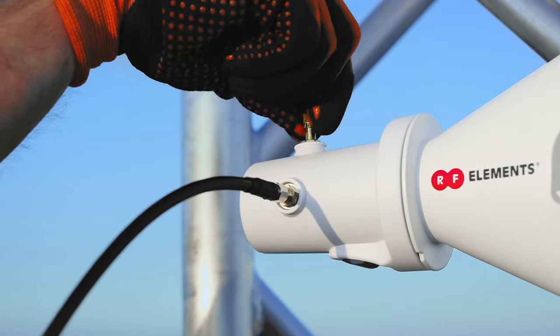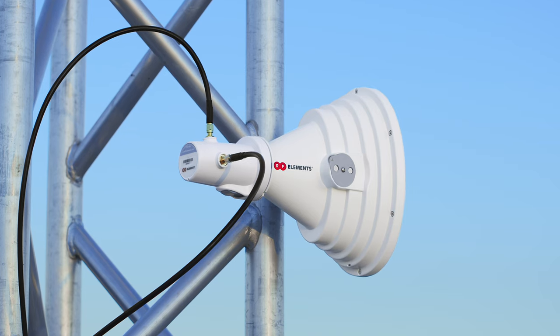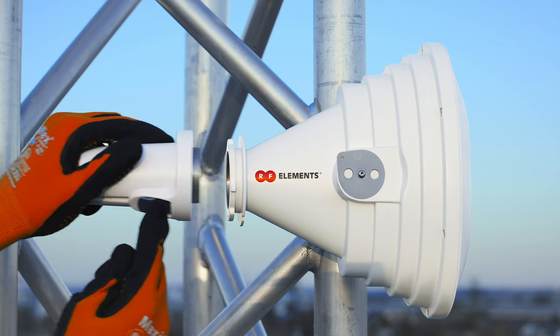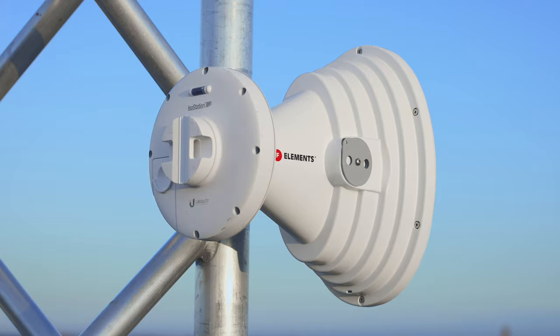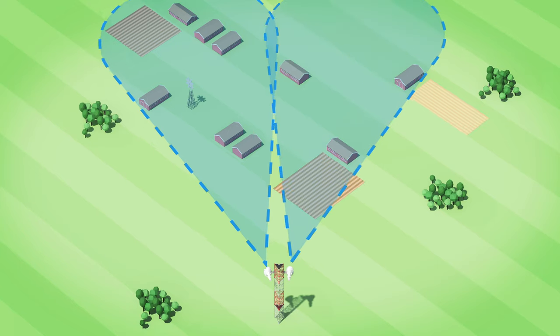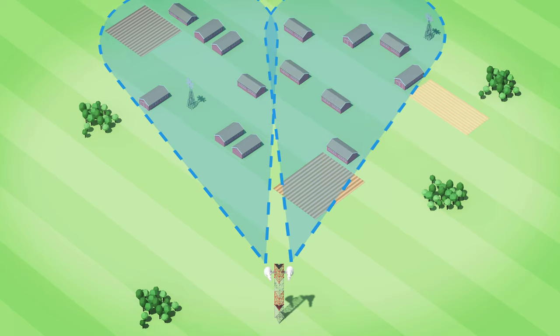The starter horn's female RP-SMA interface lets you connect any radio with coaxial connectors at the output. Removing the adapter, you can connect waveguide-based radios. Ideal usage scenarios for starter horn A45 USMA are dense sector coverage collocations.